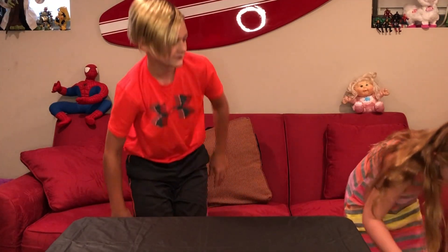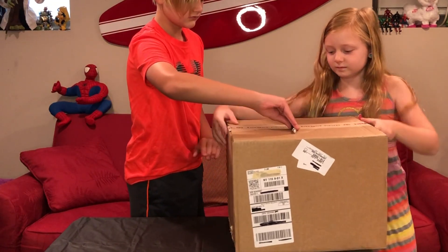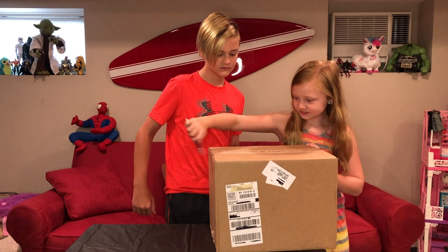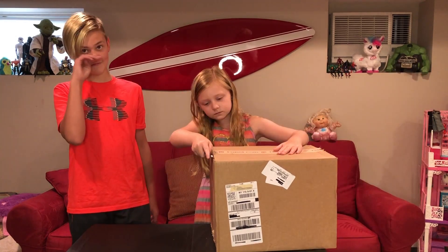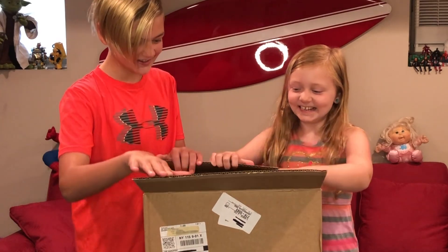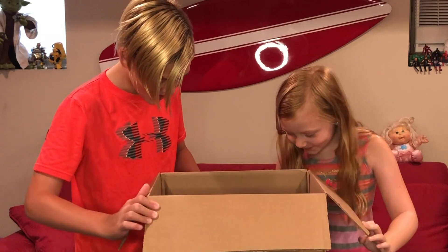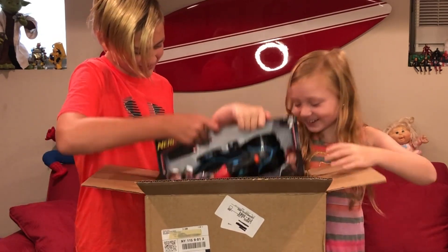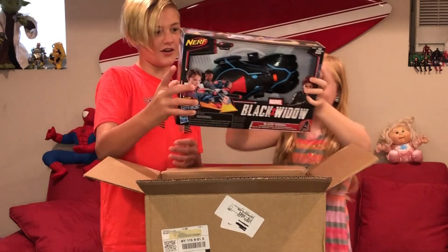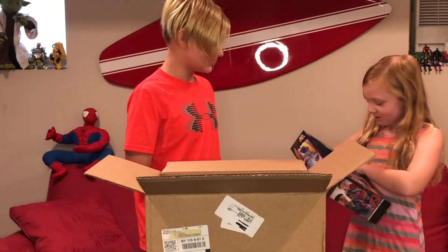Okay, so the first one we're going to do is this one. It's pretty light. Ready? Whoa! That's awesome! Oh my god! This is something that Chloe straight up just loves. It's a Black Widow Nerf gun. That's cool!